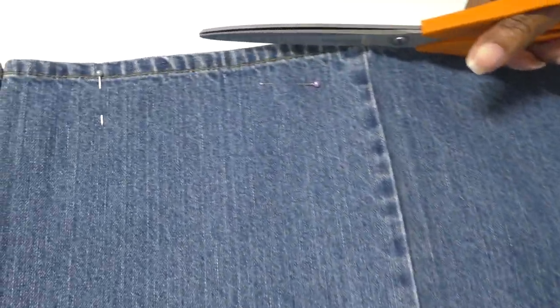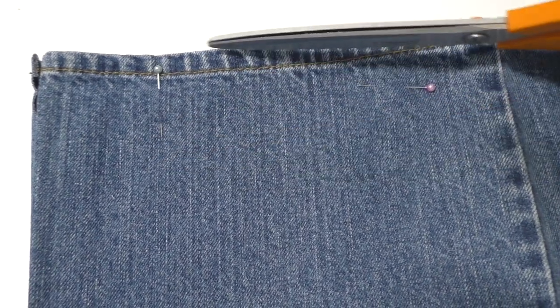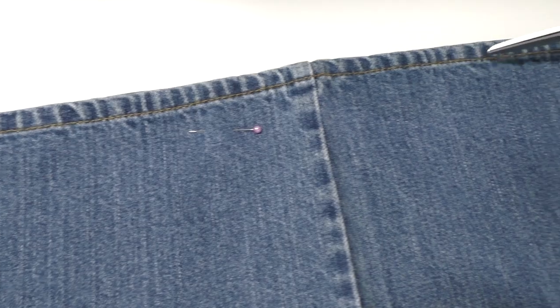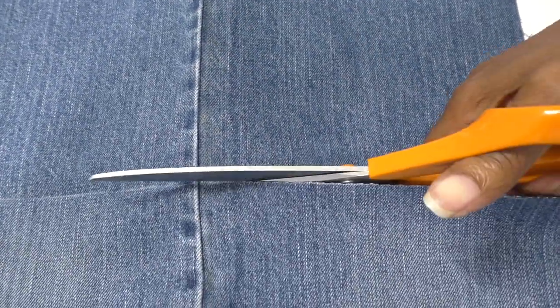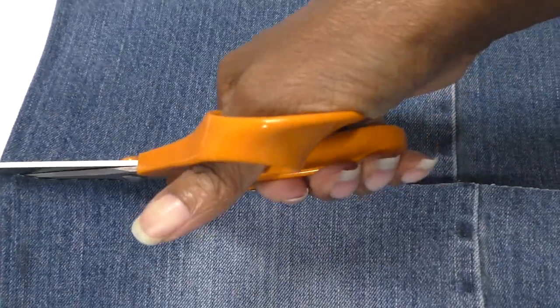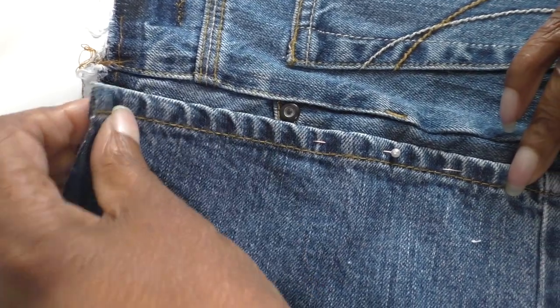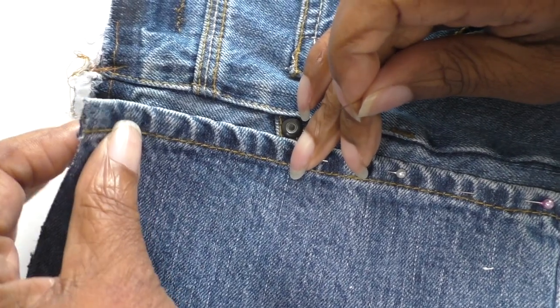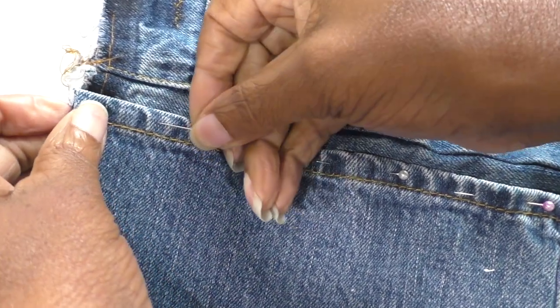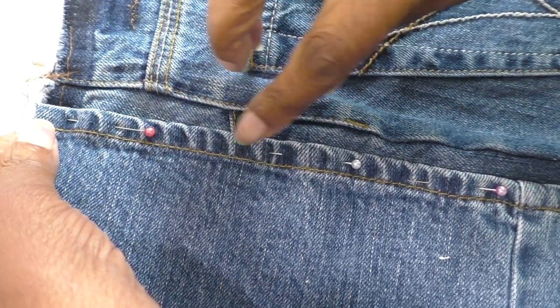I'm at the stage now where I want to work on the back of the denim corset. This is the hemline of the jeans and I want this to be placed onto the side seam of the corset. I'm creating my own seam here by just placing it on top, pinning it into place, then I'm going to take it to my sewing machine and stitch along this line all the way to the bottom.